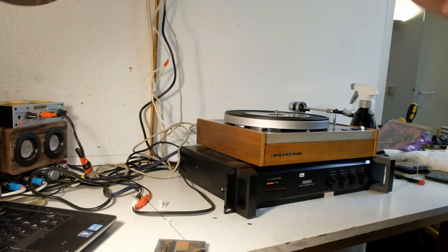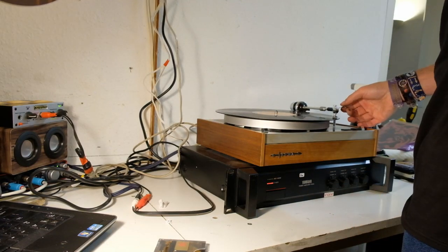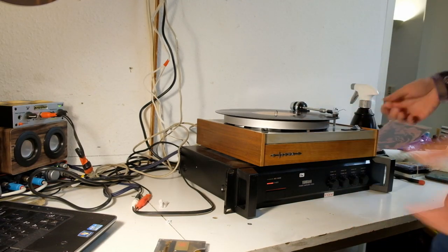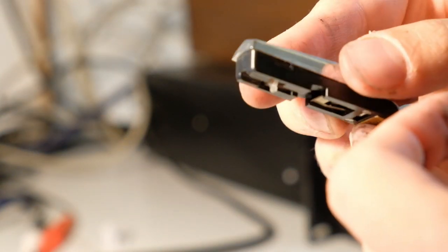We've got 33. I'm not even going to bother trying 45. We've got a record. Whoa, what the... There's literally no stylus — it's just not in there, the whole thing is missing. So I'm surprised it made any music whatsoever.